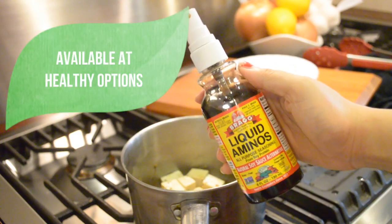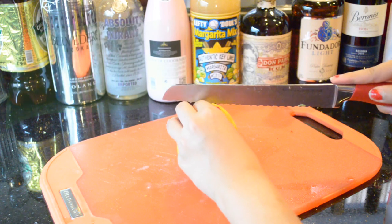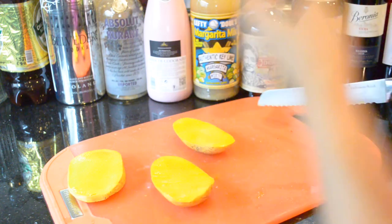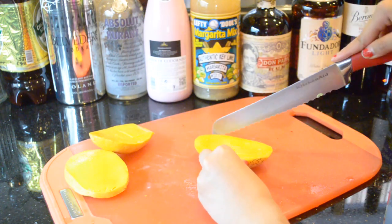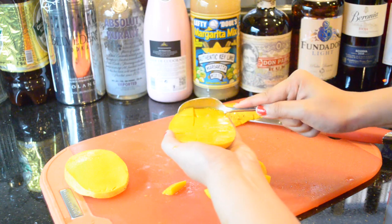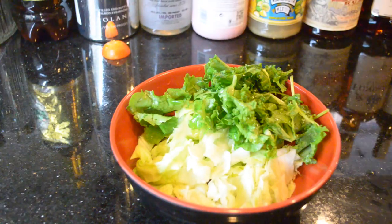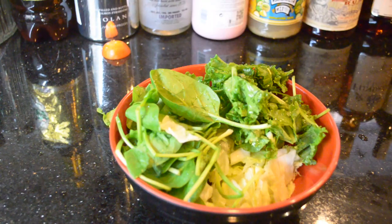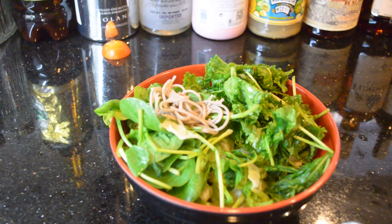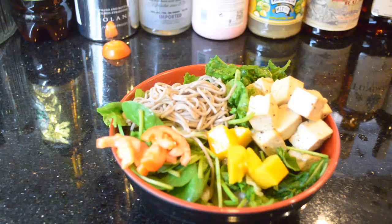To add more umami flavor I use Bragg's liquid aminos — it's like a soy sauce. Then I chop up the mangoes for easier scooping. Now I'm assembling the salad — I made it pretty for that Instagram post. At the end I added sesame seeds to add a little more Asian sensation.